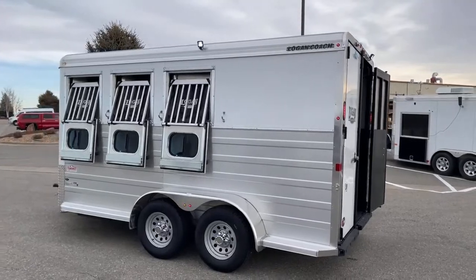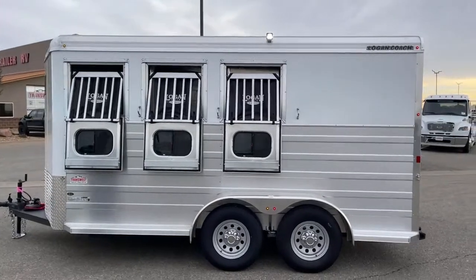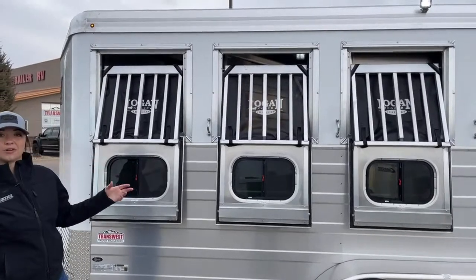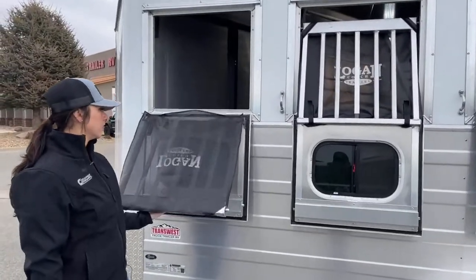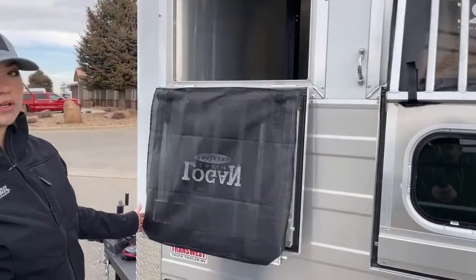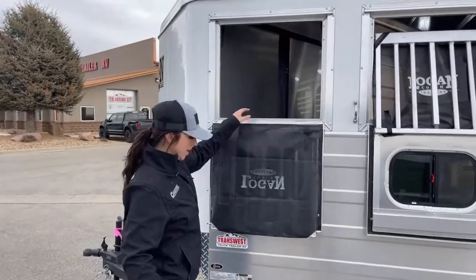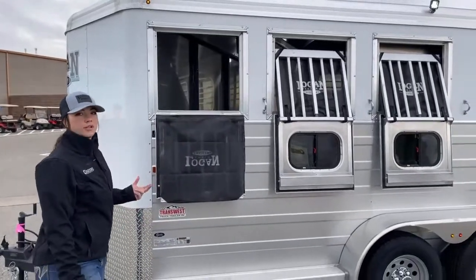Over here on the head side, you've got drop downs on all three stalls. You've got your drill bars that come standard with this net — I really like the netting because you're hopefully not getting any rocks or bugs in your horse's eyes. It's going to help prevent that a little bit more, and then you're not having to put fly masks on when they're in the trailer. These jail bars do come down and are removable too, so if you don't want them on there, you can take them off. The nice thing about these being able to come down — if you're going on a long haul and want to check on horses, all you've got to do is step up on the side, make sure they're looking good, give them some water, check their feed.